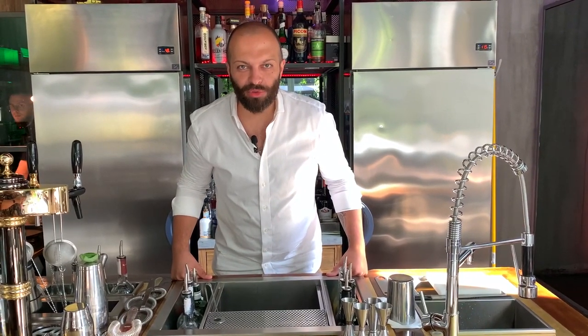Hi guys, welcome to Carico. Ciao to Cocktail Connoisseur people. So today we're gonna make something special. You know there is sometimes something boring behind making classic cocktails, something like Bloody Mary.